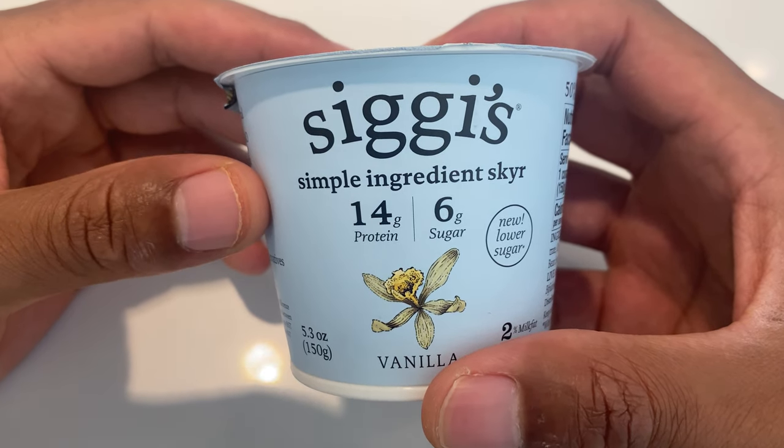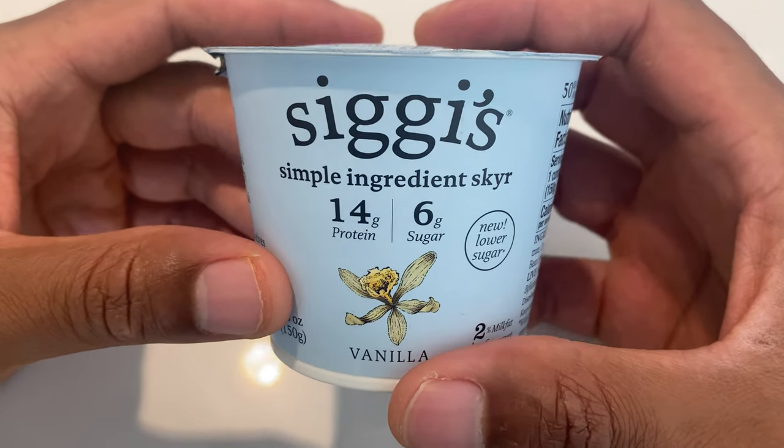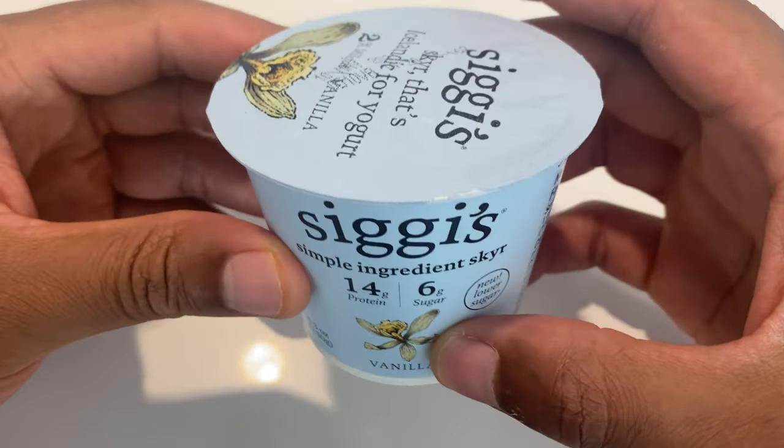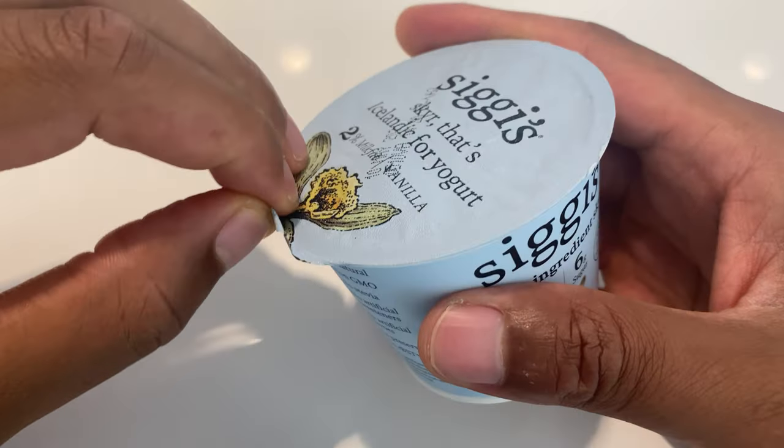I'm going to be taste testing Siggi's yogurt. I believe I said that right, but I probably didn't. This is the vanilla variety, 14 grams of protein. So I'm going to go ahead and open this up.